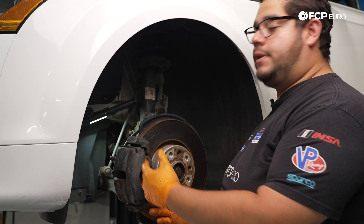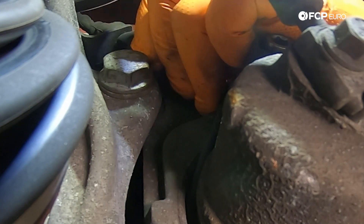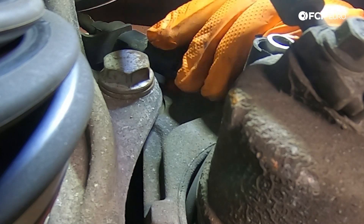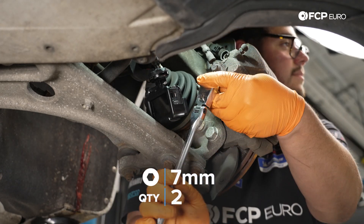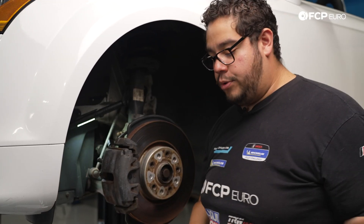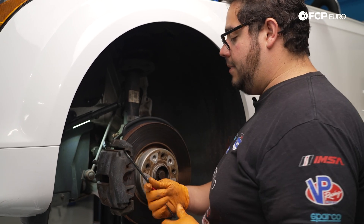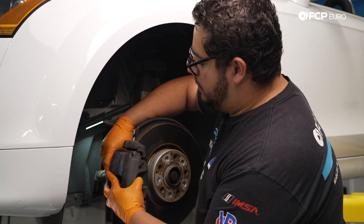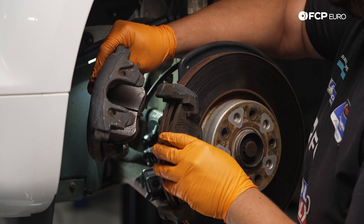Now we have our anti-rattle clip removed — let's go ahead and remove our brake pad wear sensor. We're going to disconnect it from the harness, as the sensor itself is going to come out with our brake pad. Now with our sensor disconnected, we can go ahead and work on removing the guide pins using our seven millimeter hex with a 3/8 drive ratchet. Now comes the important part where we want to grab our caliper carrier hook, bungee cord, or zip tie — whatever we may be using — and prepare to hang our caliper off to the side. Pull the caliper off, being mindful of the outboard pad as it may fall out in some cases.